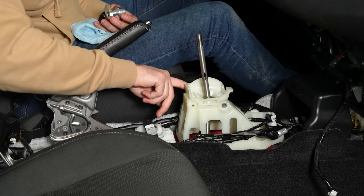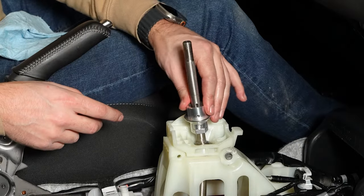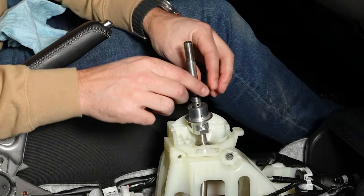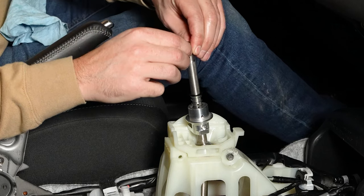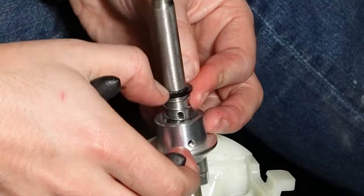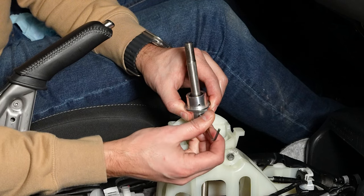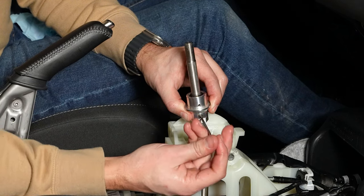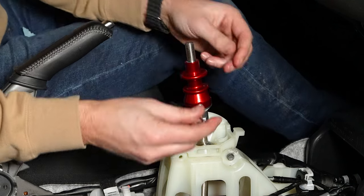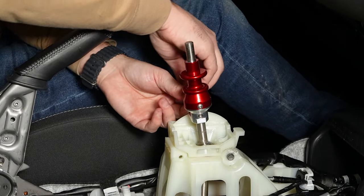Now we can reinstall the reverse lockout. I'm going to apply a little bit of grease to the shaft here, then slide it down the whole way as far as we can. I'll slide the spring, the washer, and the snap ring on — make sure the snap ring is in the groove. Then we'll lift up on the lockout, slide that bolt through, and snug it up. This bolt doesn't need to be super tight. Then we can slide the reverse lockout down and snug these bolts up — they don't need to be very tight either, just tight enough so they don't come loose.